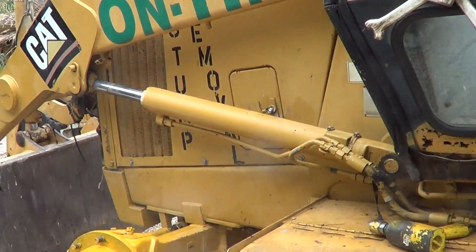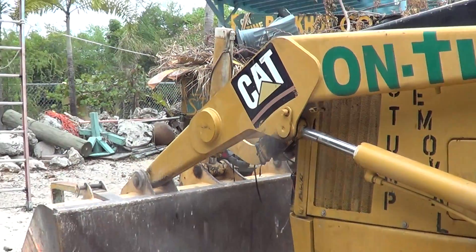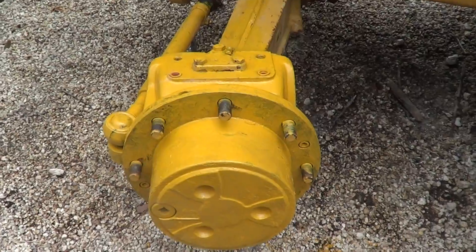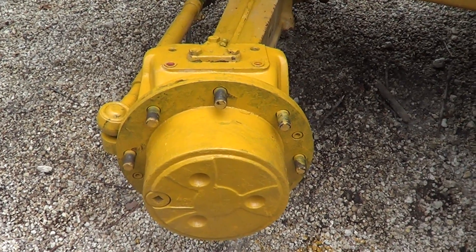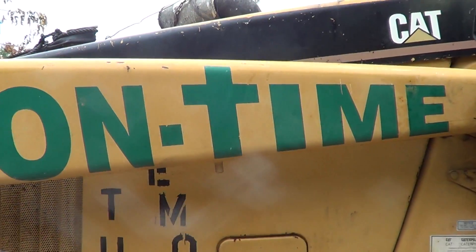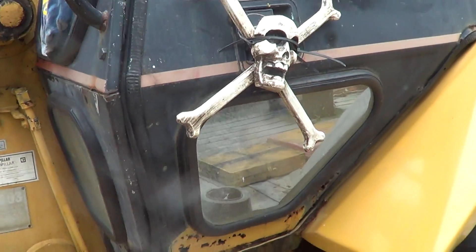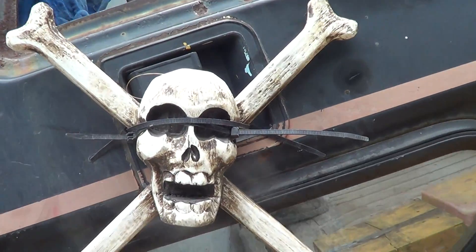Next I'm going to do the oil and filters. Today is May 20th, 2013. This is Michael Fazio. This machine is a 428B Caterpillar backhoe and it is for sale on Equipment Trader. You can also contact me by googling OnTimeBackhoe.com. Thank you very much — remember, we live in the Keys, therefore there is skull and bones.